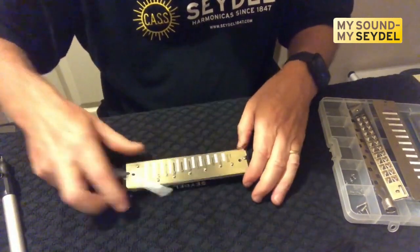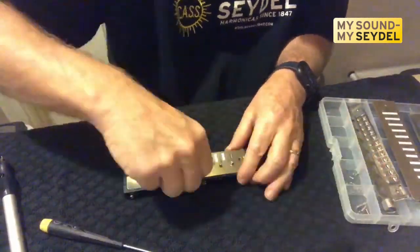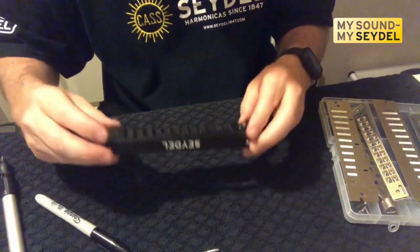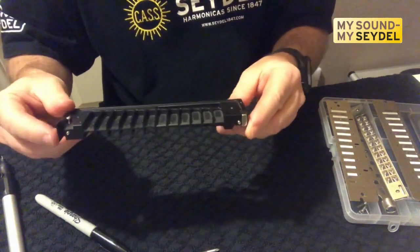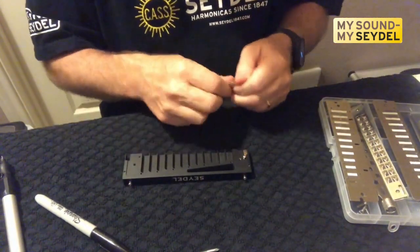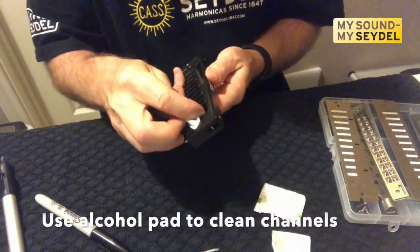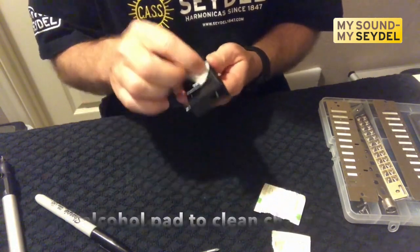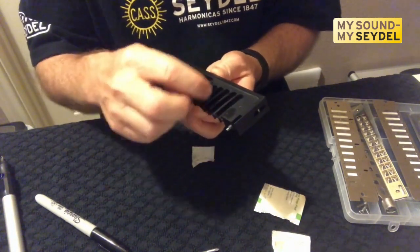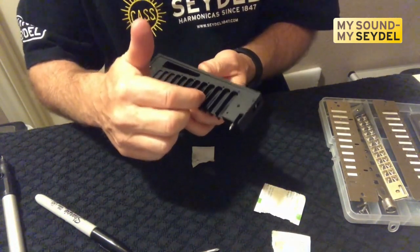We have the bottom plate off and now we can take a look at the comb. What I would advise everyone to do at this point — very important — is take it apart and use a little alcohol pad and clean it just like that. That gets the saliva off from out of there. Saliva will dry on these slots and when it does, it becomes like an adhesive — when your valve comes up, it'll actually stick to the roof of the comb.